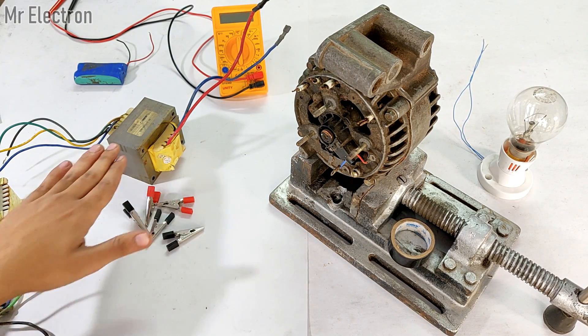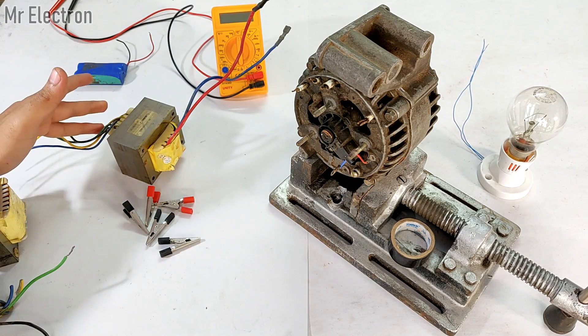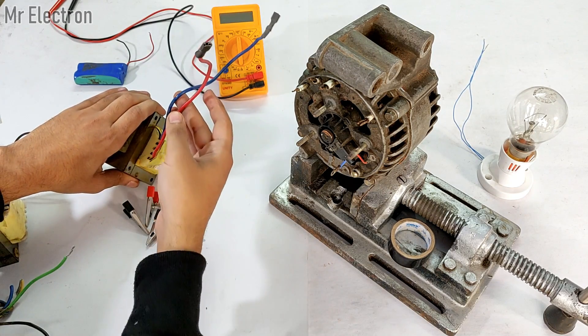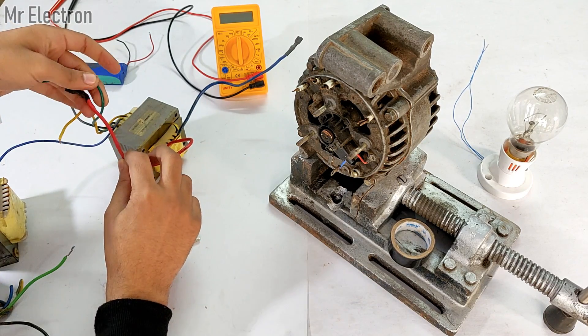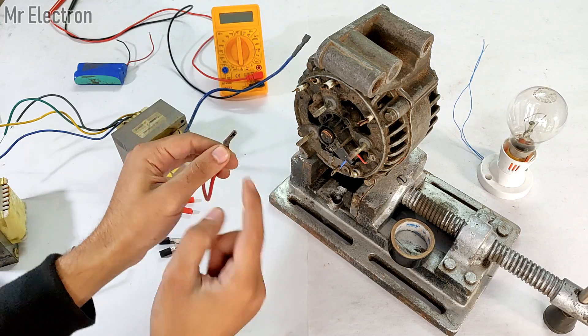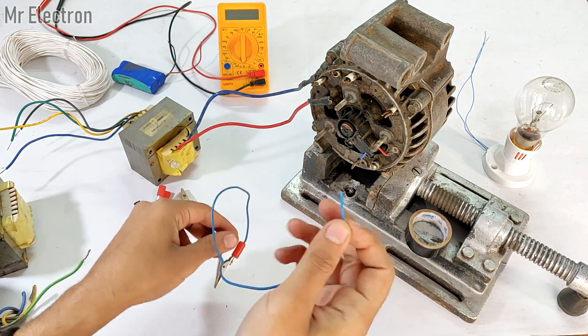First step is to identify which side is the low voltage side and which is the high voltage side. The low voltage side is usually the one with thicker wires. As you can see, these wires are much thicker than these — so this is the low voltage, high current side.